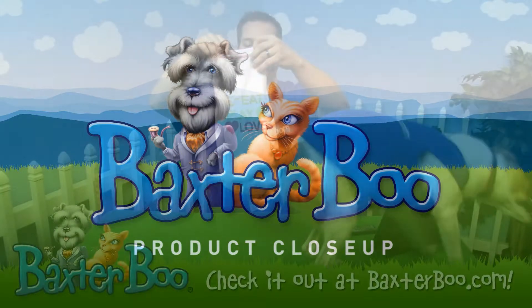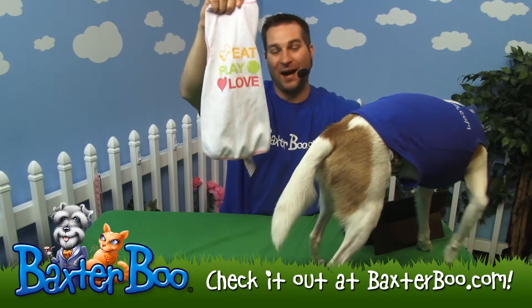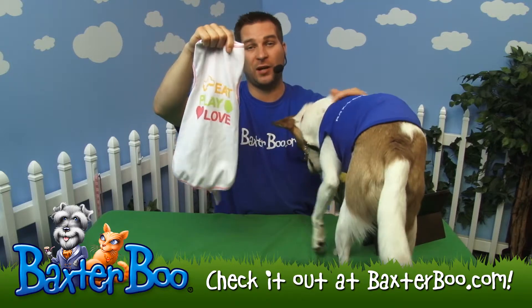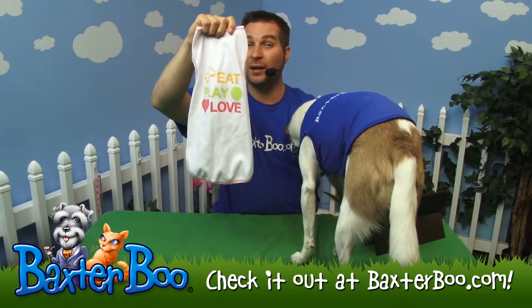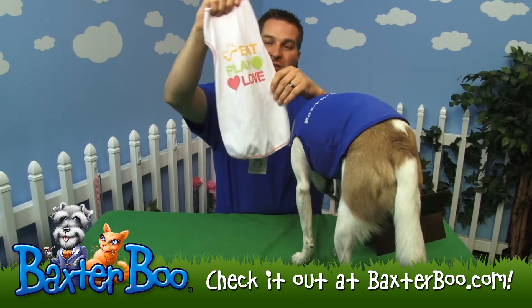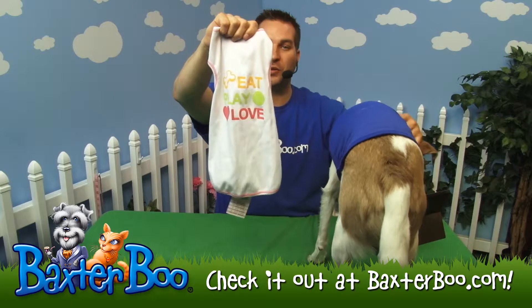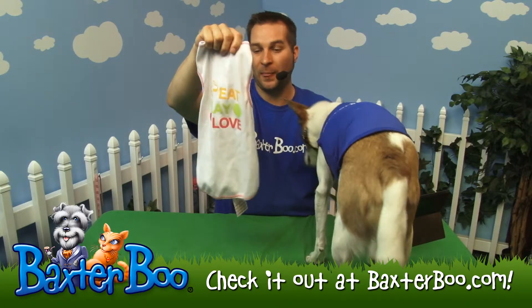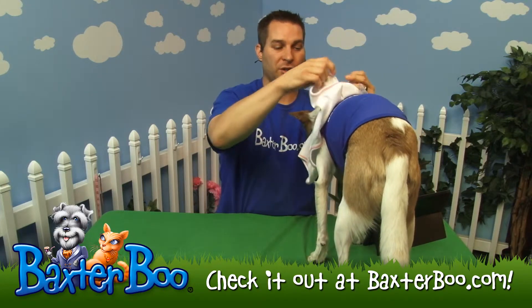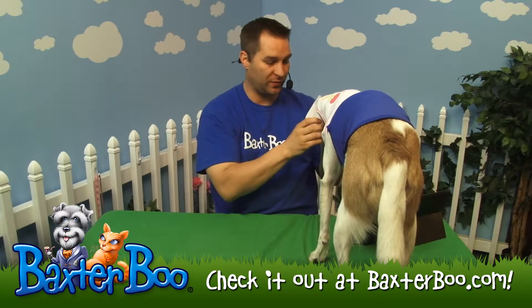This is a wonderful new shirt — the Eat Play Love dog tank top, made by Icy Spot, a great manufacturer that actually manufactures their product here in the U.S. It is made in the USA, and you can see it's a ribbed tank top with the vibrant 'Eat Play Love' screen printed on it. It is kind of a white ribbed shirt, similar to the ones that we would wear.